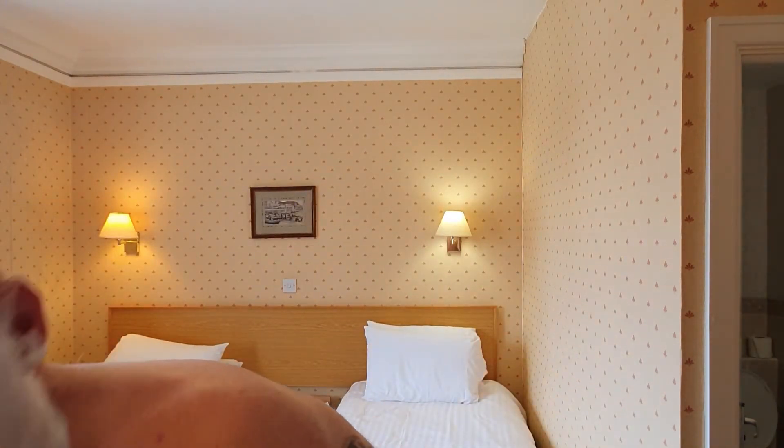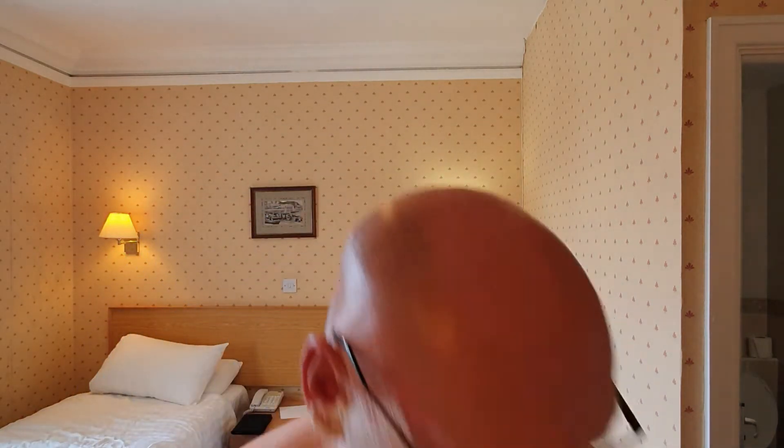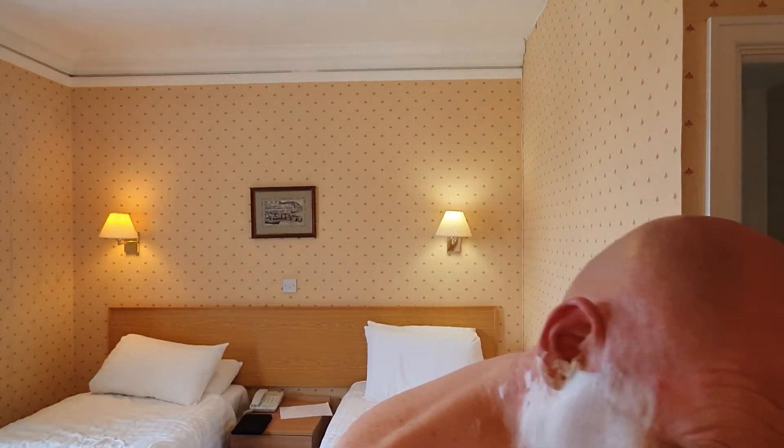Right, going for a cross grain pass now. I should have knocked the settings down. Currently on setting 6 — I'm going to crank down to 5 for across the grain. The adjuster on the Rex is easier to manoeuvre, also with wet hands. That will be down to the superior knurling and engineering, of course.